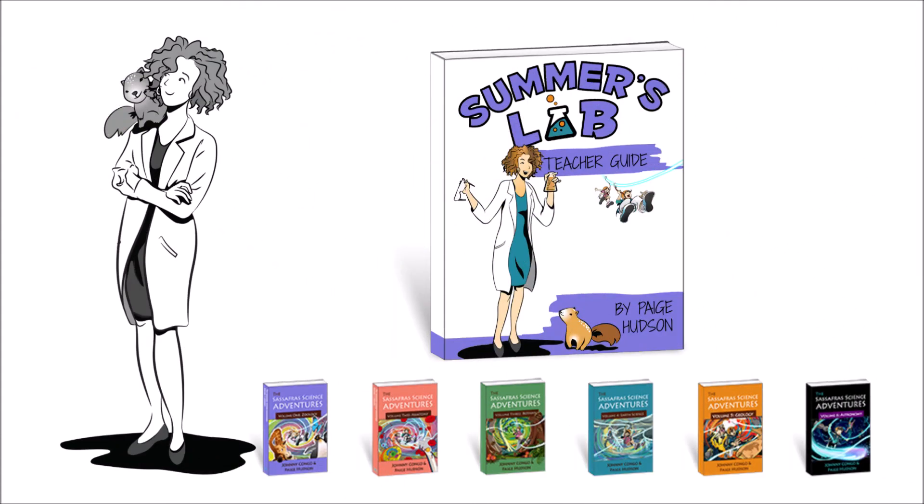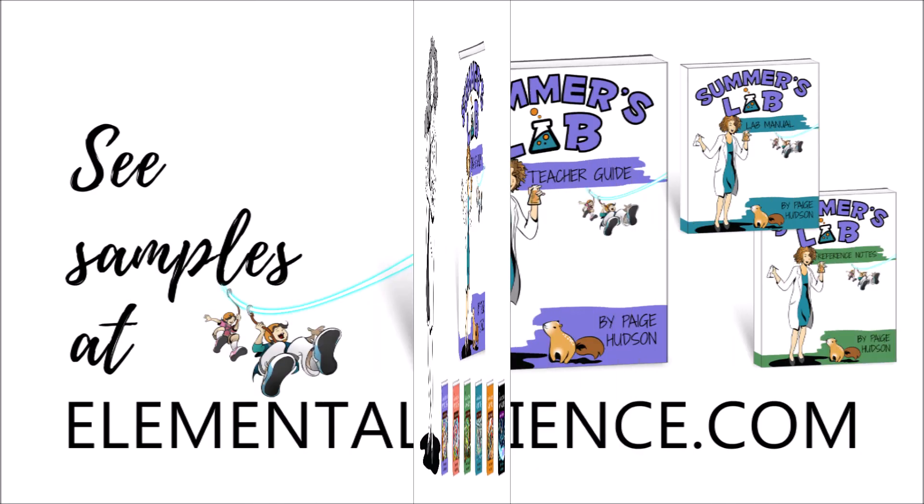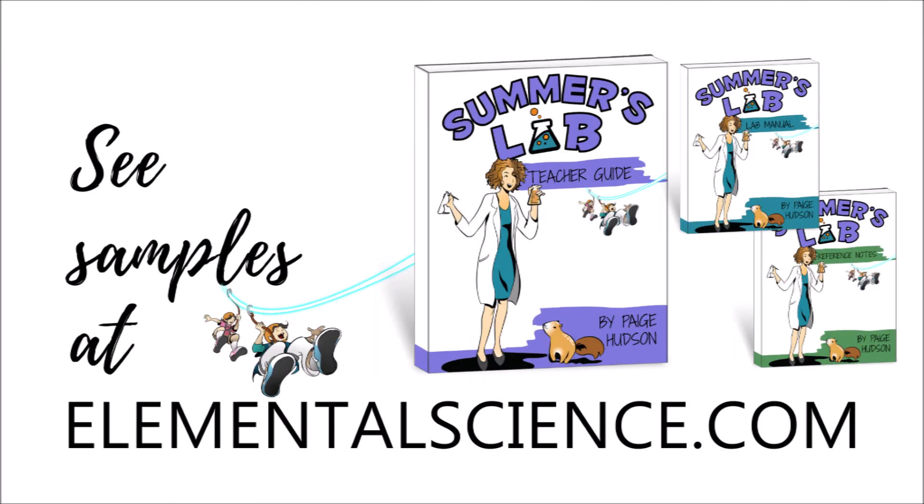Summer's Lab will spark your students' interest in learning more about science. We know that you will enjoy this year of sandwich science from Summer's Lab to yours. You can see samples of Summer's Lab and our other preschool programs at elementalscience.com.